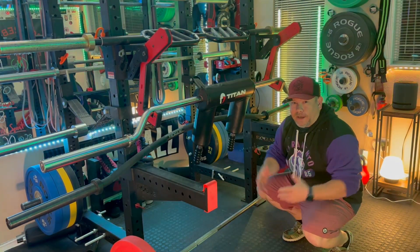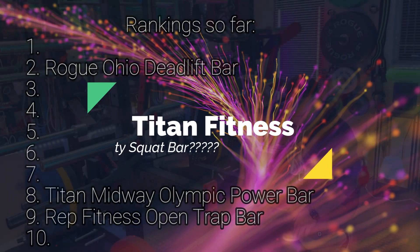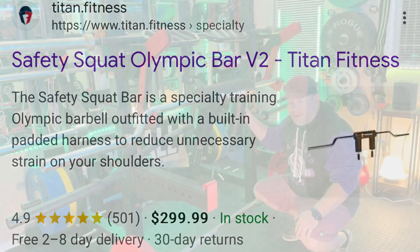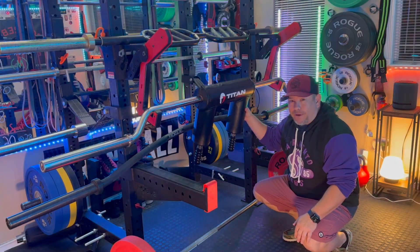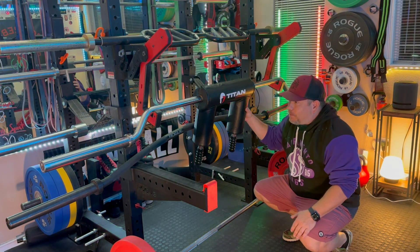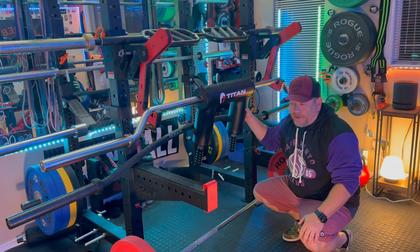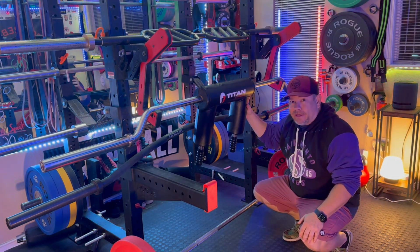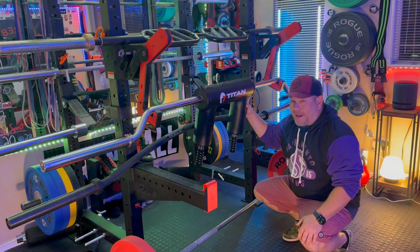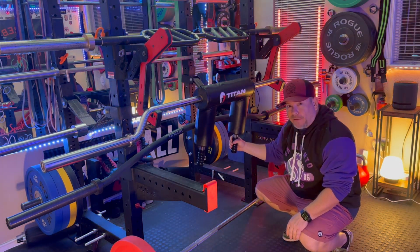Next is the Titan Fitness Safety Squat Bar, which I've had for roughly three years and really like. The price is one of the best values for a safety squat bar you can get. Titan has had a bad reputation in the past — and probably earned it — but they're now making better equipment. This version two safety squat bar was kind of the piece that really showed people Titan can make some really nice things.